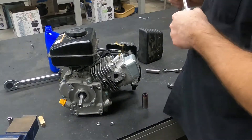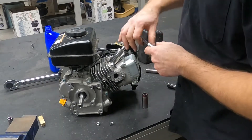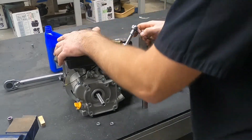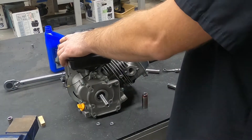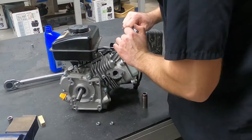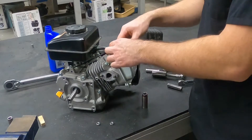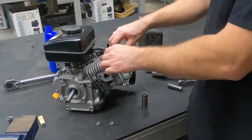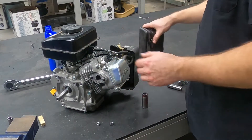So this is a 13/16ths socket, which is not a real common size in the automotive world. I'm just using a regular socket carefully. It does have a gasket on it that's already been crushed. Tighten that down pretty good. Now before I put the muffler on, this time I'm going to go ahead and route the spark plug wire just like so. Now that is back in where it's supposed to be.